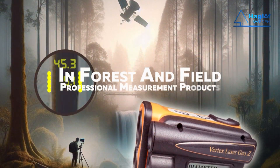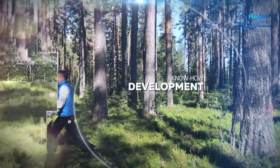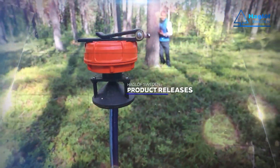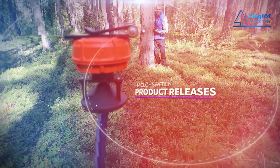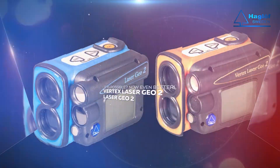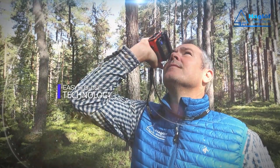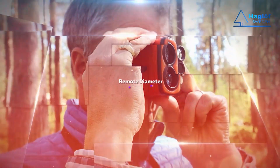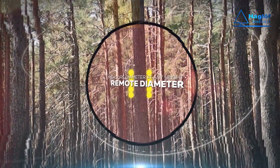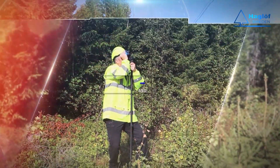Burster, it's like Vertex Geo 2 in hand, easing out the forest, mapping out the land. Chomping down data, no lumberjack scam. Diameter's remote, yo, it ain't no jam. Press a button, instant know-how. Height, distance, trees bow down now. Score that Geo spot, precise like a file. Tech on wild, it's forestry powwow. Vertex laser, cutting-edge precision, going beyond, blurring division. Tool of the future, got that clear vision. Inventor of plans, the forestry mission.